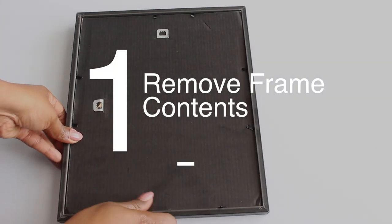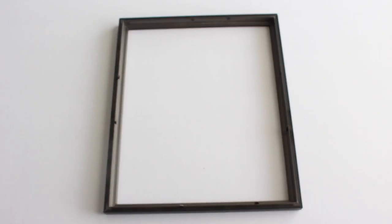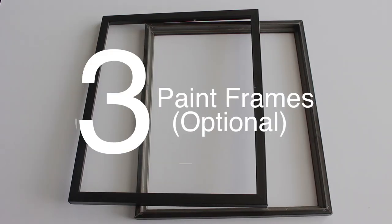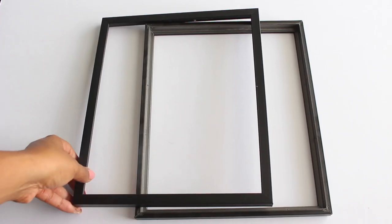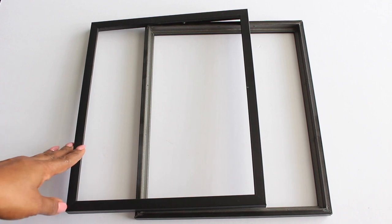First, we're going to remove all the contents inside the frame. Next, you want to remove the frame tabs using pliers. Afterwards, I went outside and spray painted my frames, but I didn't show it on camera. But if you like the color of the frame as is, you can skip this step.